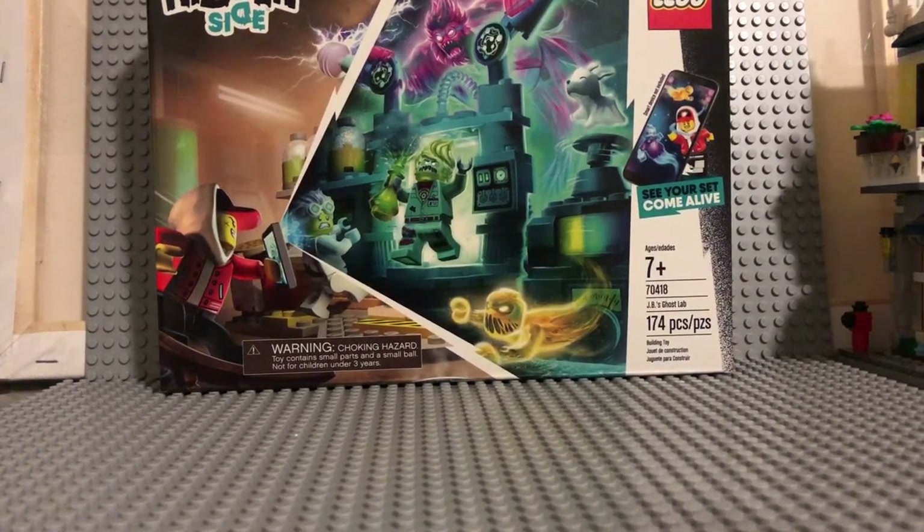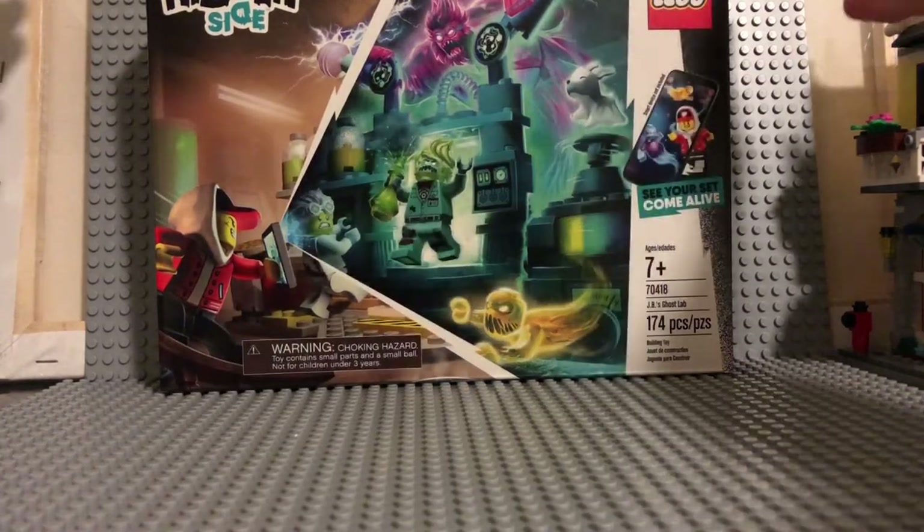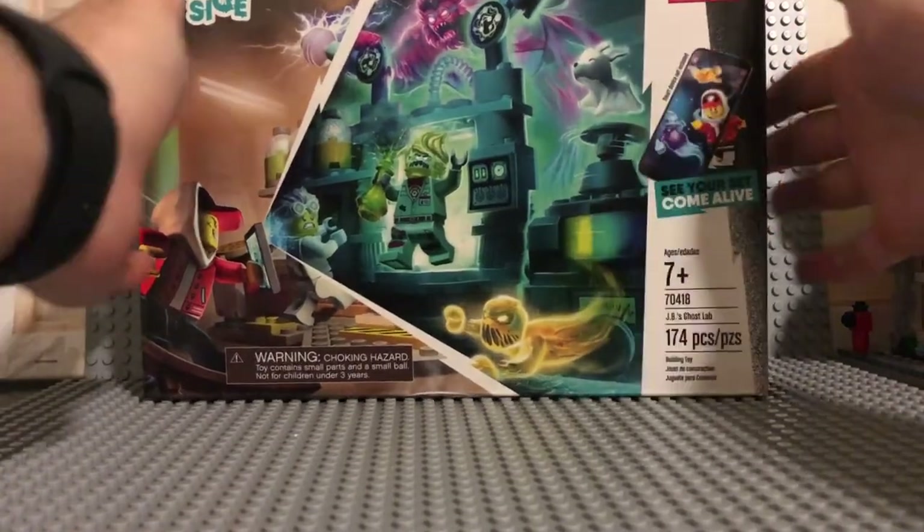Hey guys, it's WayBack with another review. Today I have JB's Ghost Lab from the LEGO Hidden Side theme, ages 7 and up, set number 70418. It brings 174 pieces, and this is one that I got on my LEGO Target run — very exciting. I haven't gotten a LEGO Hidden Side set since like my second review on my channel.